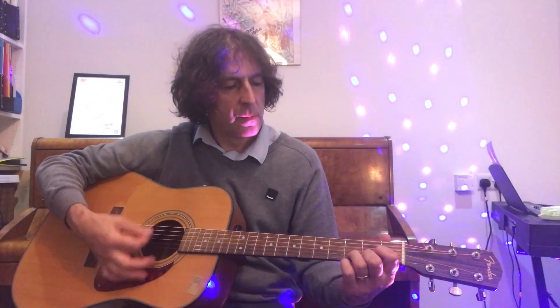Back to D again, and then A7, and then A7, back to D again for two chords.